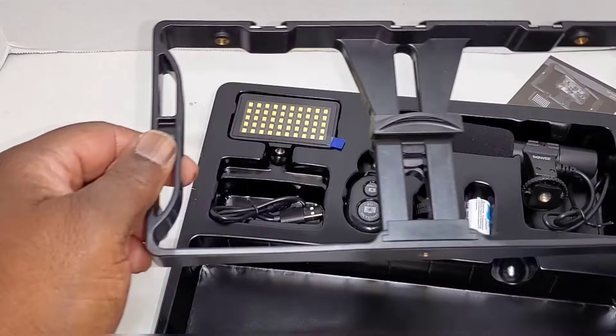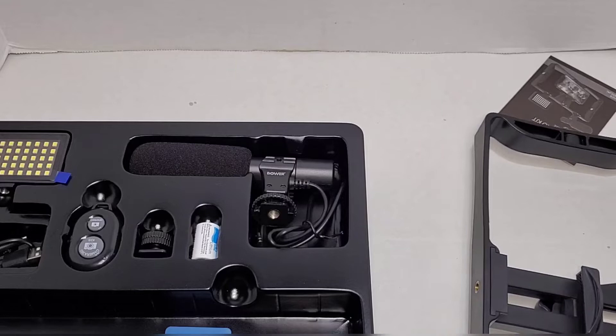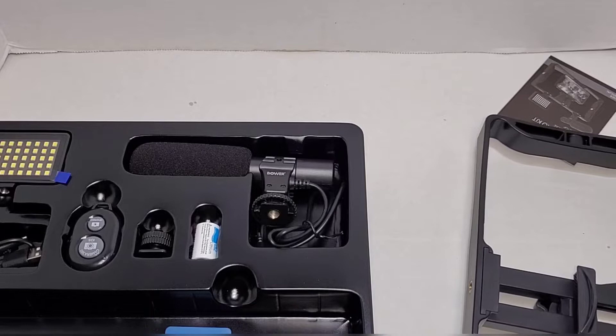So let's set this up. You can set it up any way you want, however it works for you. For video purposes I'm gonna set it up to give you guys an idea of how it looks. For anybody watching who bought this item, this is how I got this out.